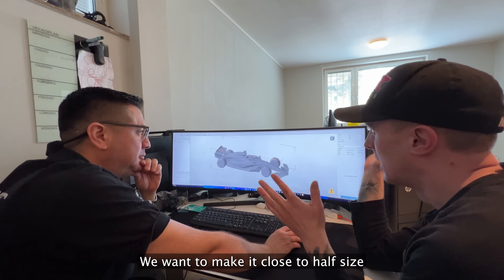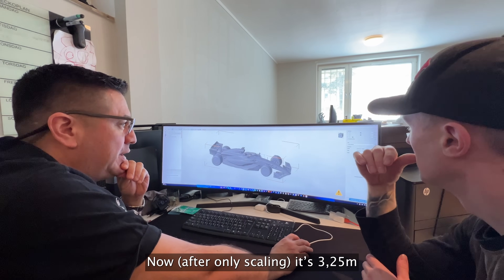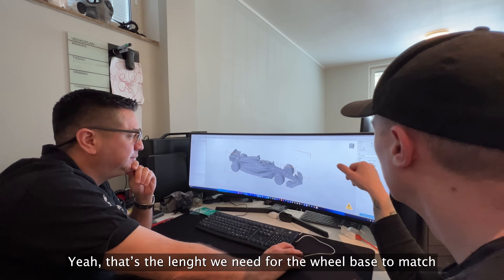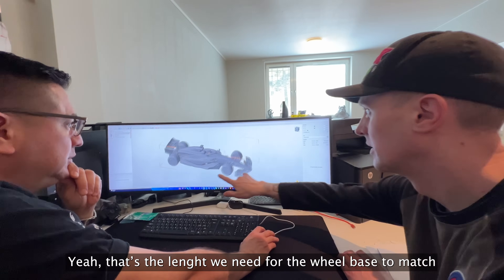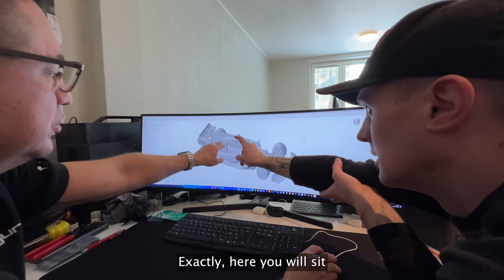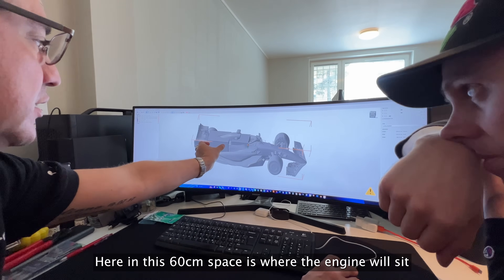The wheelbase dimension is about 3.25 cm on the model — we're working out exactly where the driver sits and where the motor sits relative to that.